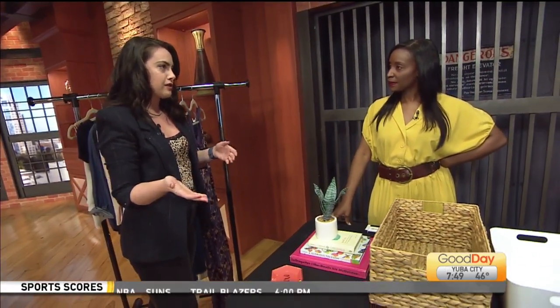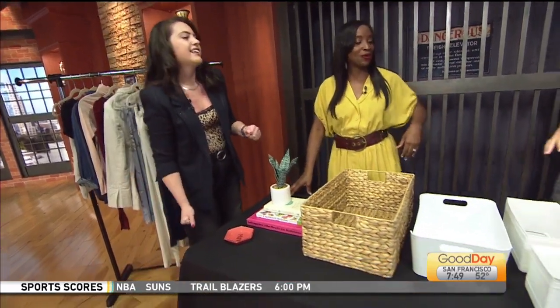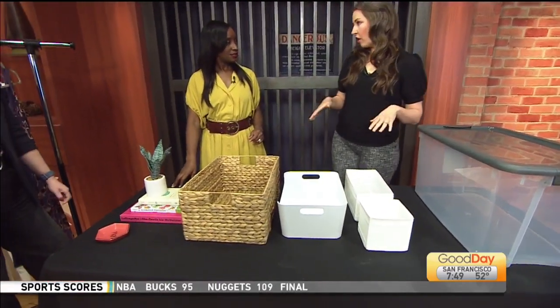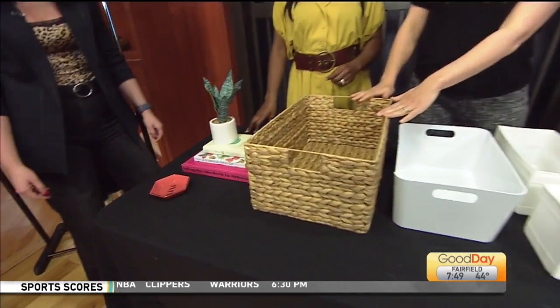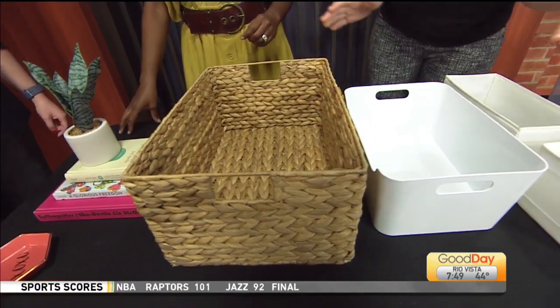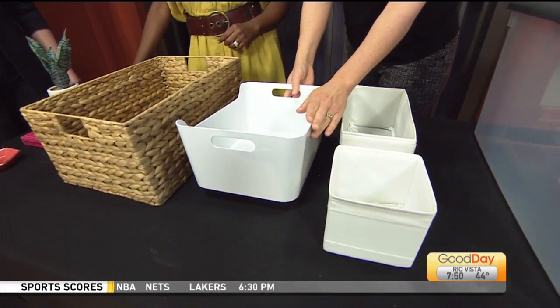Once you have your full capsule wardrobe, you want to keep your closet pretty organized. These are some tried and true items I use all the time with clients to help them organize and merchandise their closet. First, I love the Water Hyacinth bin from the Container Store — so beautiful, one of my favorites.